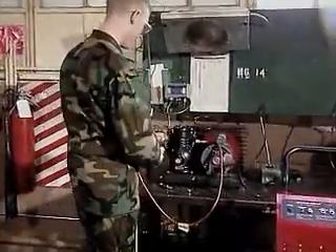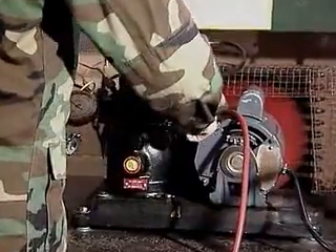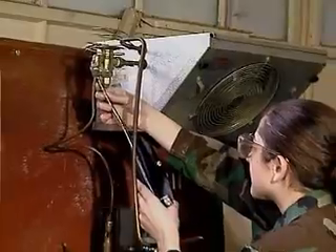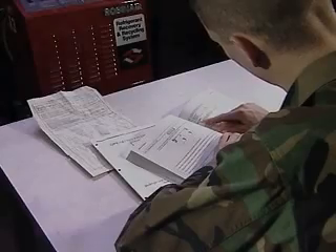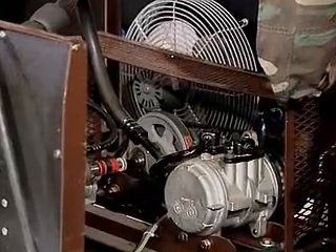For this, the Army will train you to read temperature and pressure gauges and make operating adjustments to utility equipment. You'll also train to test for leaks and to perform preventive maintenance according to technical manuals, and to repair other items by replacing faulty parts.